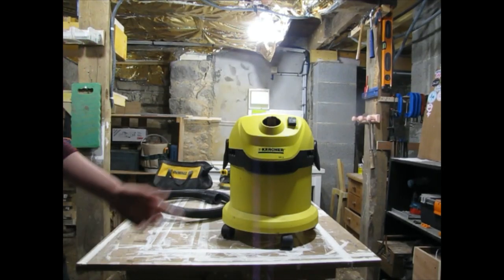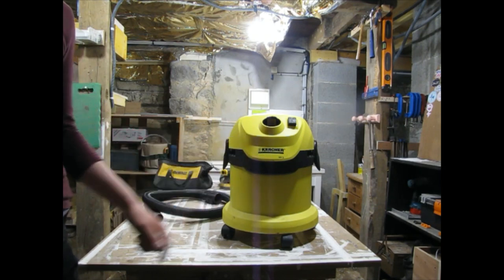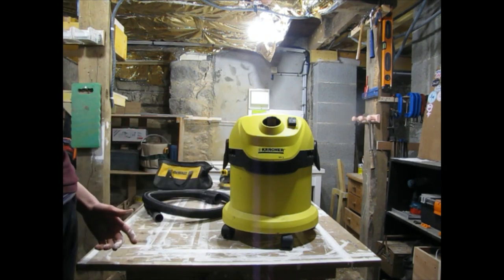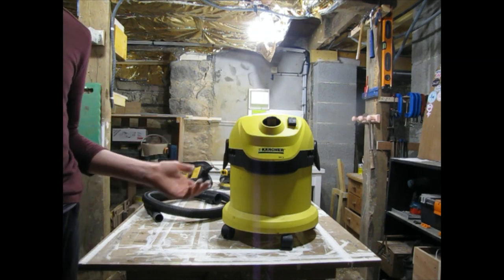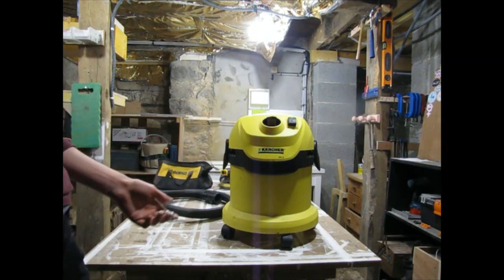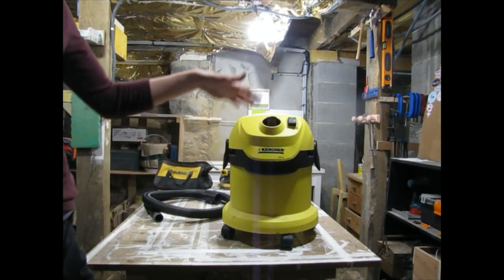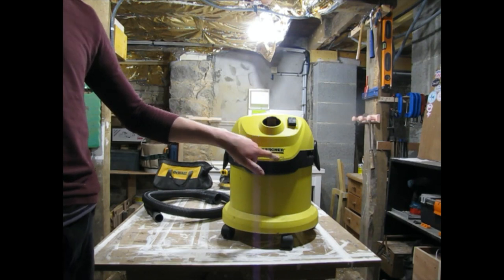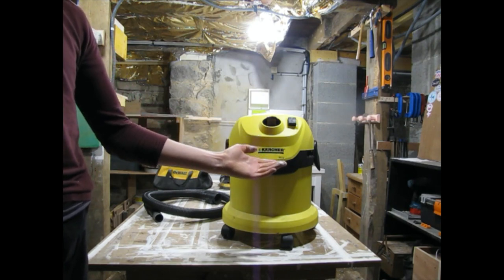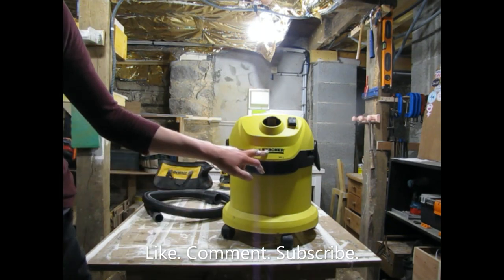What's up everybody! Today's review is on the Karcher WD2 shop vac — not just the WD2 but pretty much Karcher shop vacs in general, because they are kind of all the same, they just are different sizes. I have the WD2 — well, it's an MV2, but they switched from MV to WD2 after I bought this.